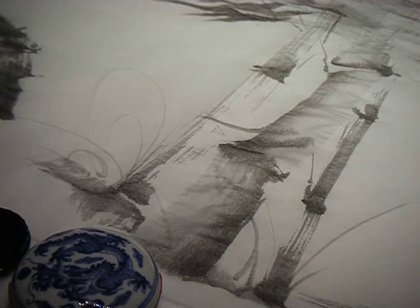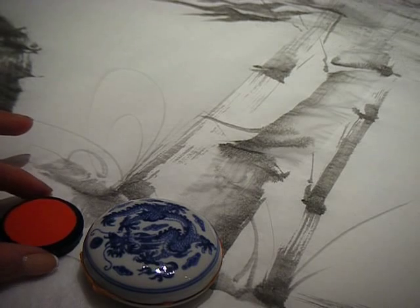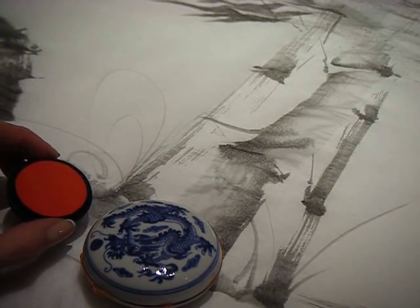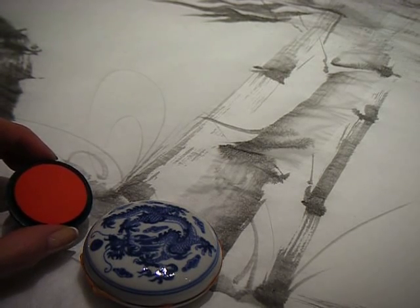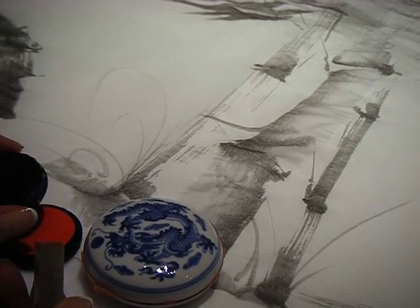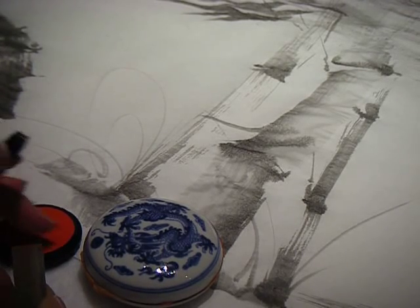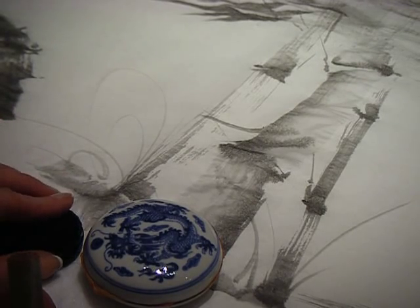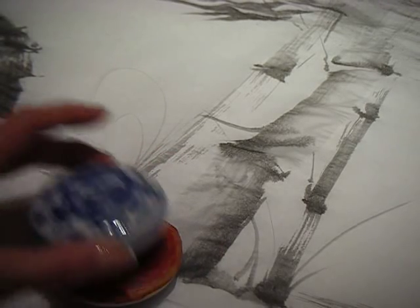There are two different types of ink pads with considerably different luster and richness. This one is often used in offices — it's just a little sponge with a bit of pigment worked in, with more of an orangey color and the quality of the pigment is just not as high. So unless you're really in a rush, you wouldn't choose this grade of pigment to stamp your painting. Most often these things come in porcelain.